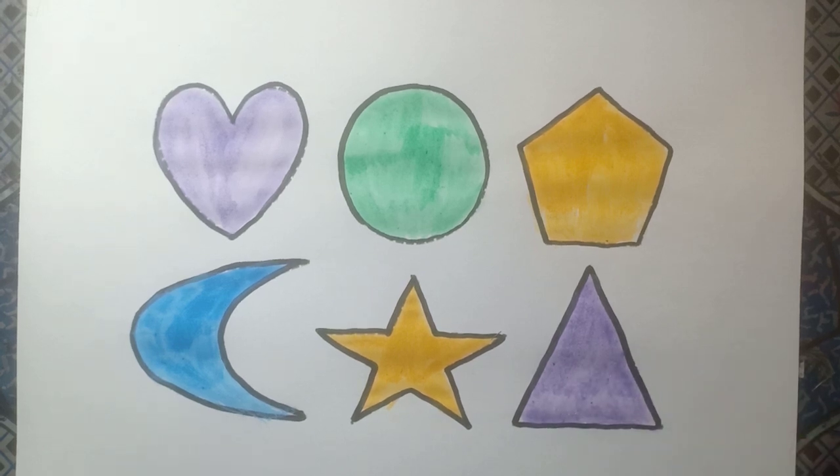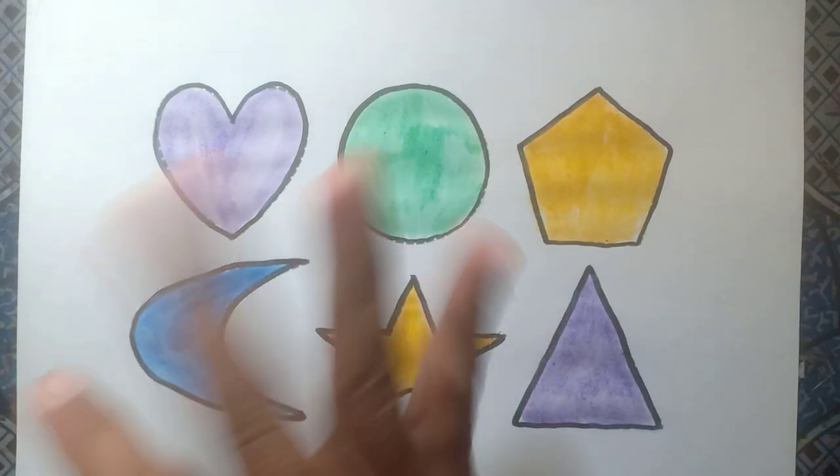Okay, don't forget to keep learning anytime. See you next time, bye bye!